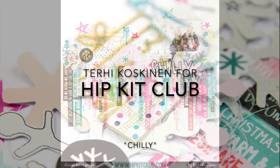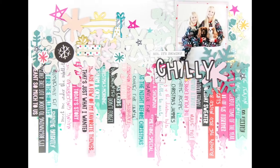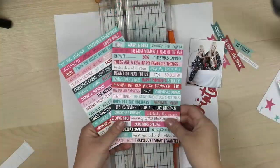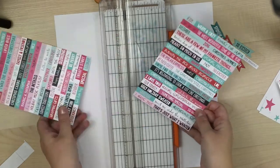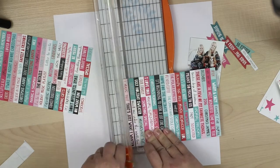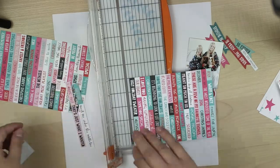Hi y'all! Terhi here again. I'm playing with my own collection from HipKitClub. Not that I have designed it, but I have stored it. I have a mix from past years from December Daily kits and November and December kits.